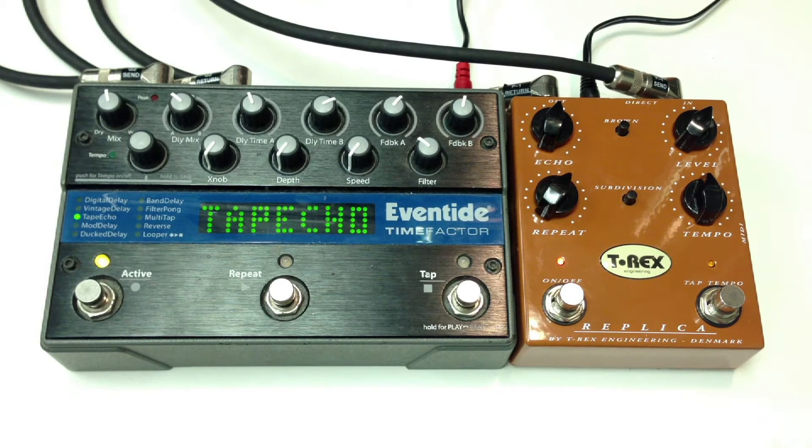Let's go back to the T-Rex. Let's go to the Eventide.